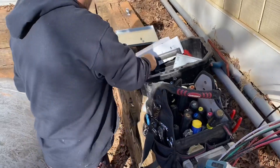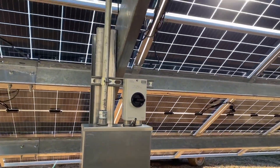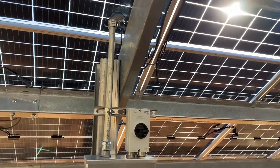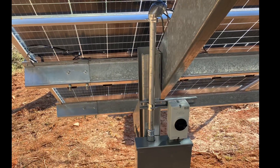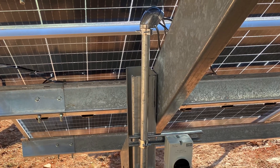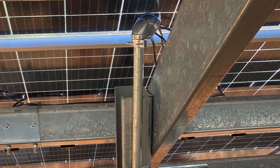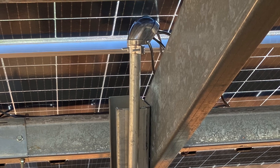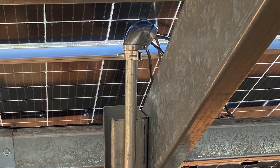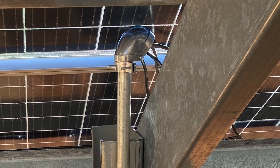Here's how we bring the wires down into the pull box: we come off the PV array, take it through a weather head — that top fitting is called a weather head — and go down into the pull box. We bring the PV wires into the IMO and then transition to whatever we're pulling back to the inverter.